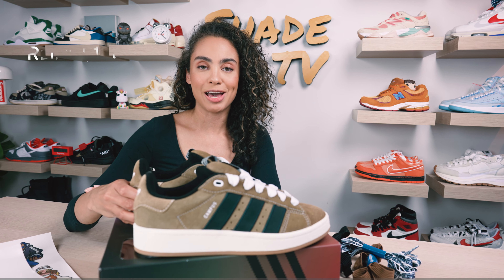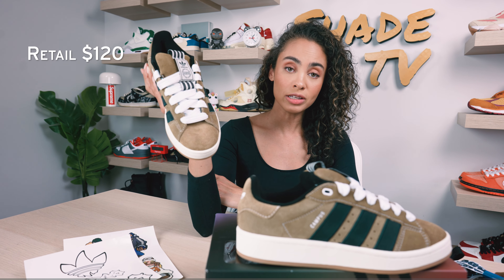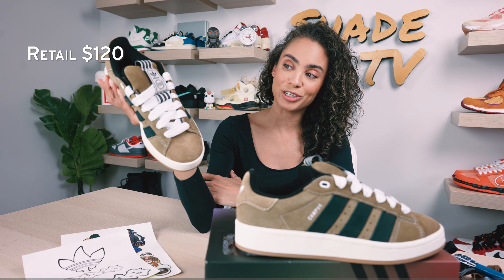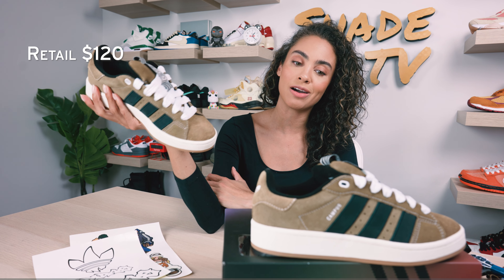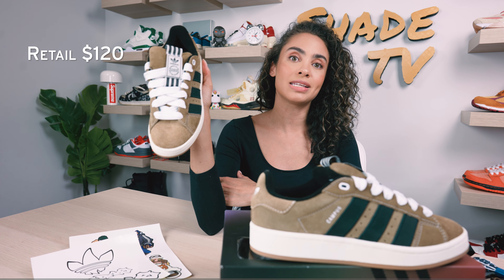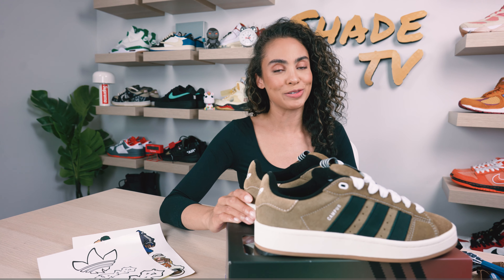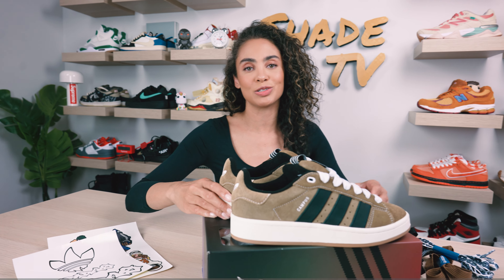Now let's talk about how much these retailed for — these retailed at $120. They're currently still available on the Adidas website, so if you haven't seen these before and you're interested, definitely hop on over to the Adidas website to check these out. I do think this is probably my favorite out of the pack that released — definitely a good, easy-to-style color scheme. That is it for this unboxing and review. My name is Marissa Hill, this is Shade TV, and we will catch you all next episode.